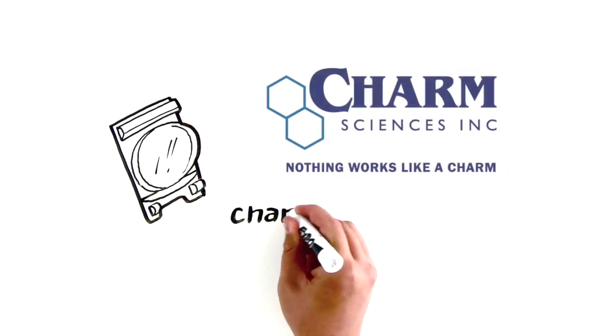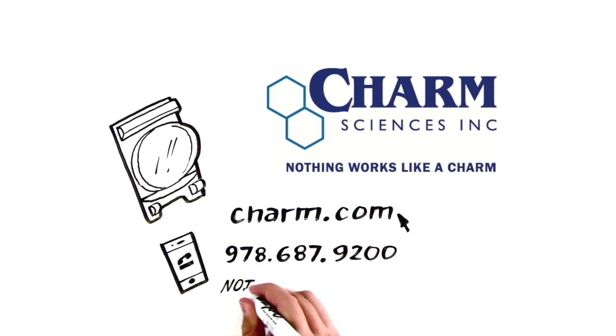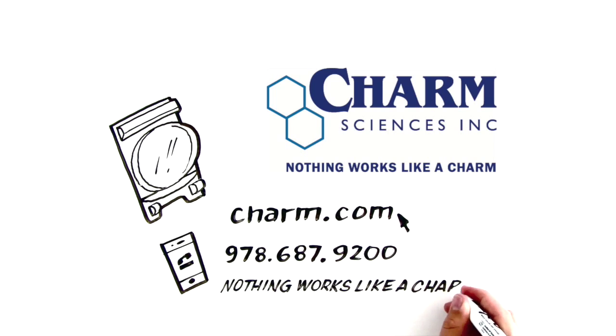To learn more, visit charm.com today or call 978-687-9200. Nothing works like a Charm.